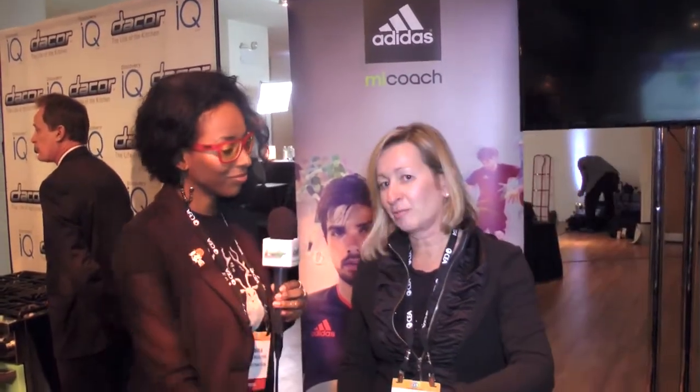So tell us more about these fitness bands. Let's start with the FitSmart. It's basically your next generation heart rate monitor with heart rate right off your wrist, so you don't need that uncomfortable chest strap anymore. It can be synced up with our MyCoach Train and Run app, and it gives you personalized coaching based on your own heart rate response to cardiac activities. You can use it with or without the app.